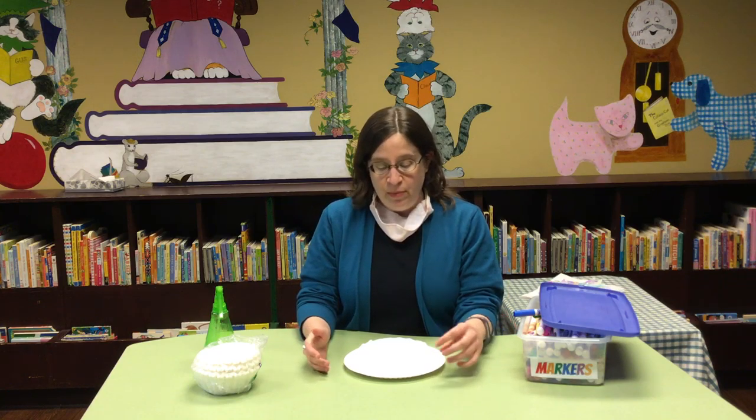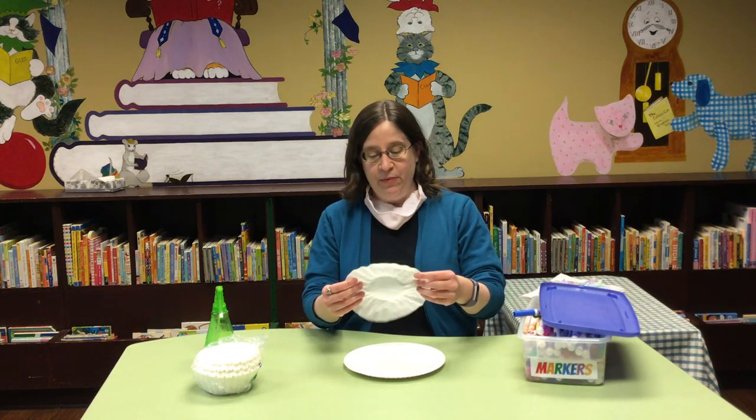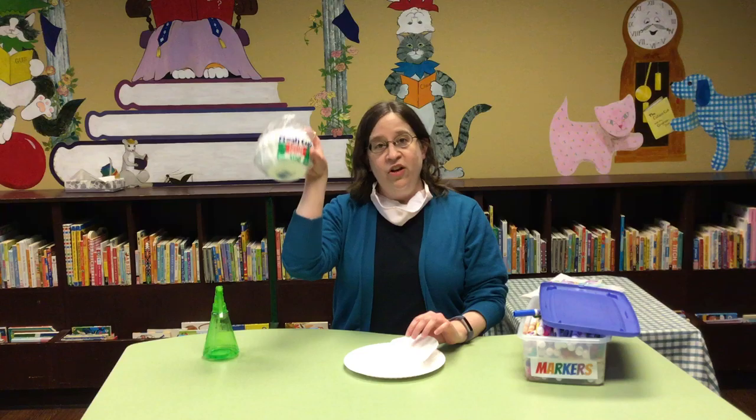Hey everybody! It's Miss Audrey from the Fairfield County District Library and I'm here today to do some art! So today we are going to do some art and today we are going to be doing it with some good old-fashioned coffee filters.